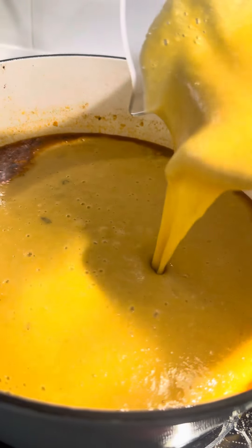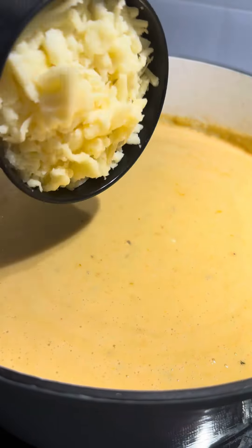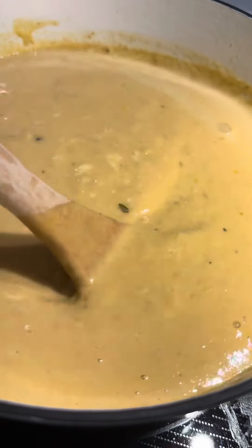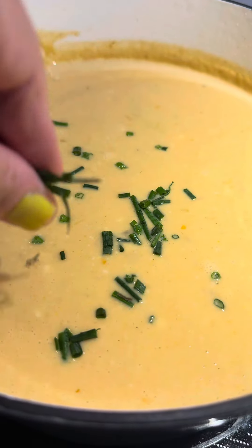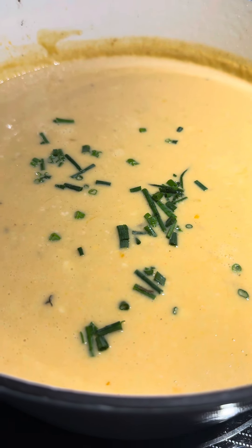Add about half the chowder to a blender. Return the puree back to the soup. In goes the cream and the cheese. Let those cheeses melt and the soup thicken up a little bit.